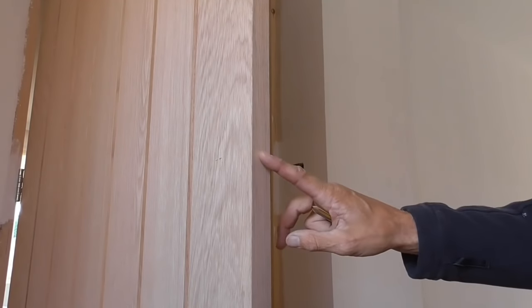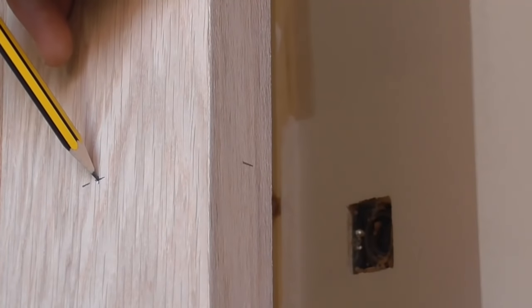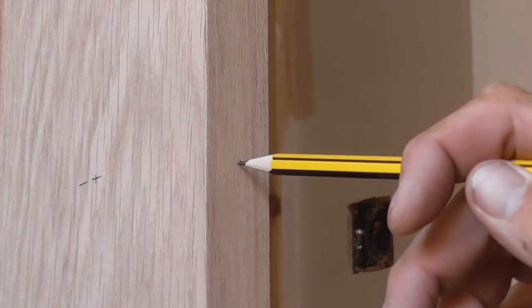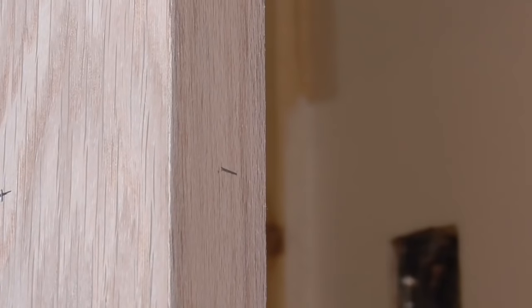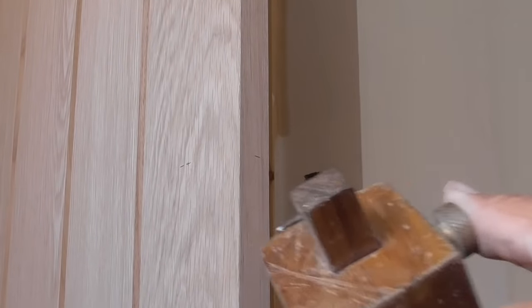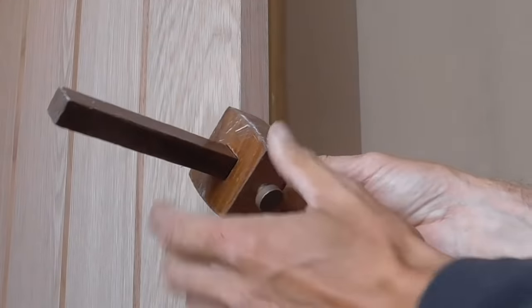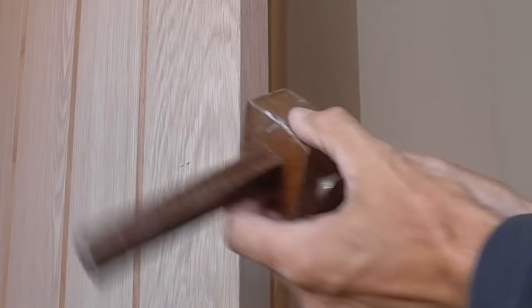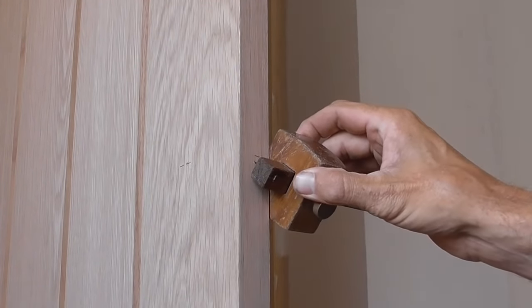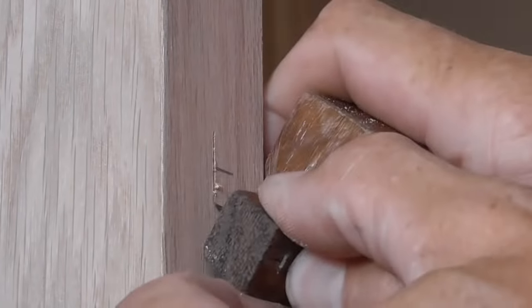Looking towards the end of the door now — here's the mark down the backset and the mark down from the top, and this is the mark on the edge of the door. What we need to do is get a mark in the centre of the edge of the door. I'm going to use my marking gauge, set to the centre of the door. You put it in from one side and check it on the other side until the pin meets the same hole. I'm satisfied that's in the middle, so I'll just score a little mark in there.